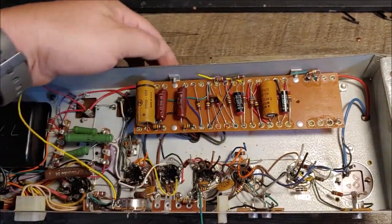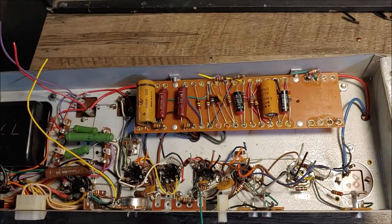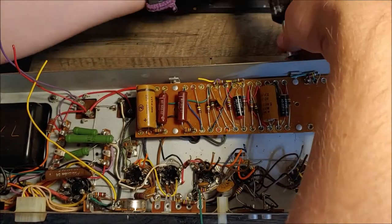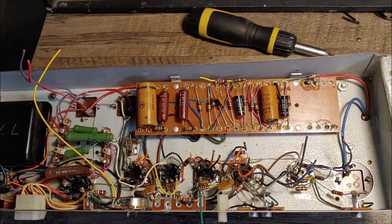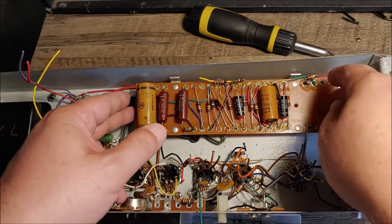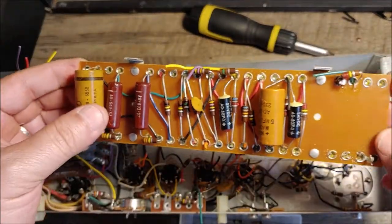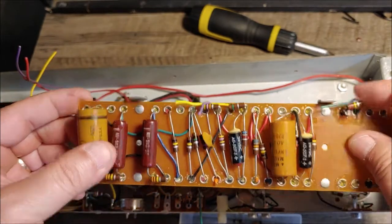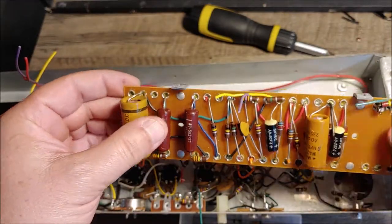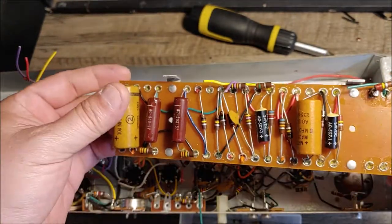I should be able to remove the board now. All right, I got the board out of there. It's just a turret board — or an eyelet board I guess you'd call it. I'll just shotgun the rest of this off camera and clean up all the solder, de-solder all this so it'll be reusable.